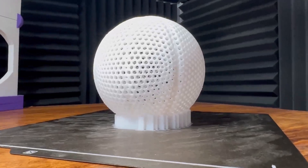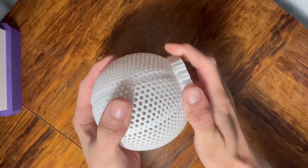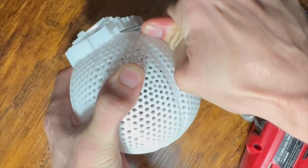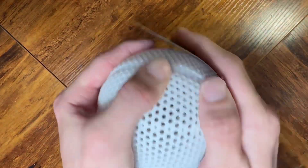It came out looking great, but now it's time to remove the support at the bottom, which was way harder than I thought it was going to be. It took about 30 minutes and I messed up one of my nails — the support material was really in there. Then I took some sandpaper to sand it down.